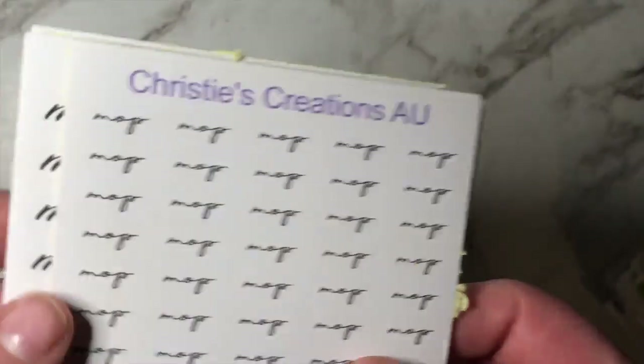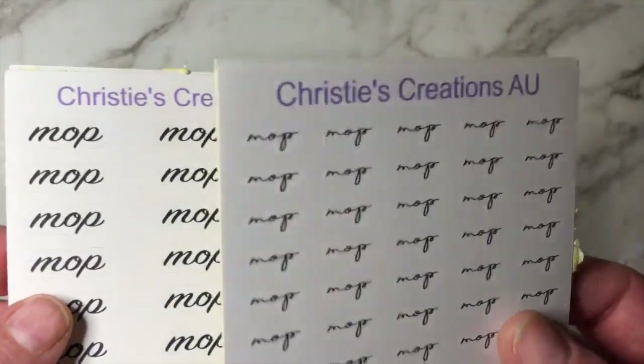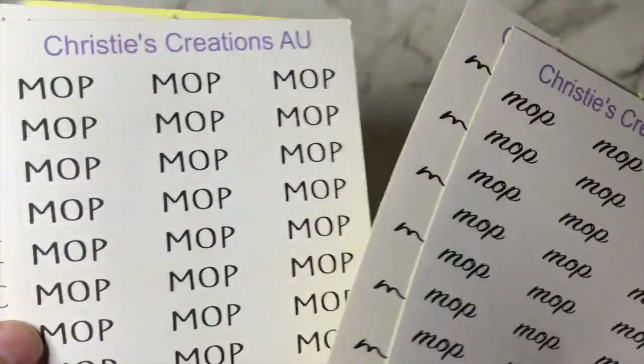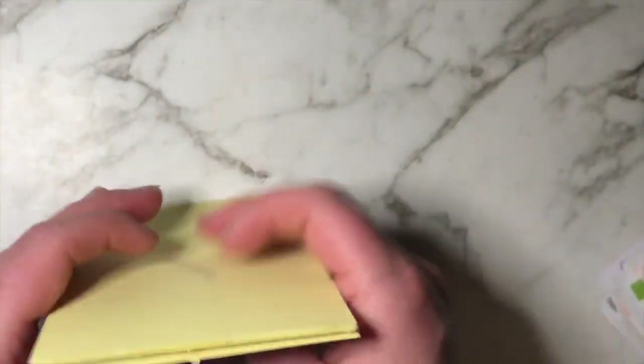I do have the script which is called Mop — that is the small one, this one is the bigger one. It comes in four fonts, so I really need to update my script situation.